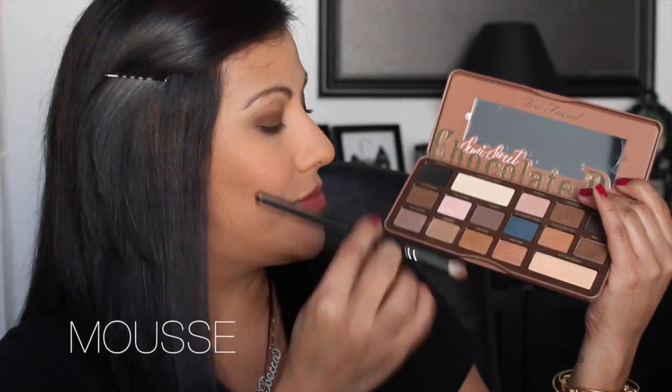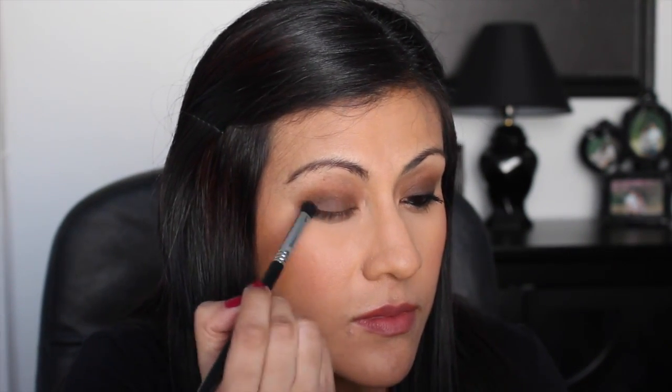Next I'm going in with the MAC 217 brush again, using the color Mousse, and placing it right into my crease. This is going to marry the Truffled color with the Mousse color and make everything super seamless. Both are matte colors, so when working with mattes you really, really want to keep blending — I'm going to keep saying that throughout this video. Then I go back in with Truffled using a Sigma E32, packing on a bit more color to deepen it, and continue blending with the 217 brush.